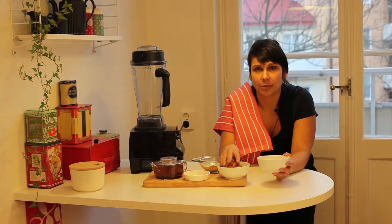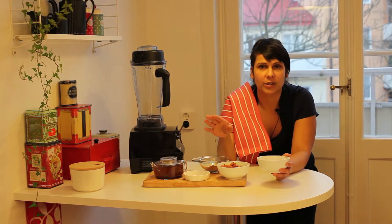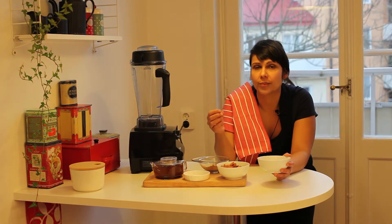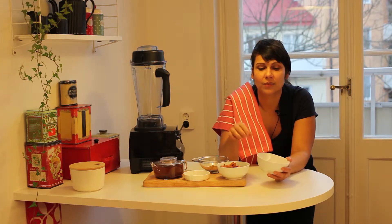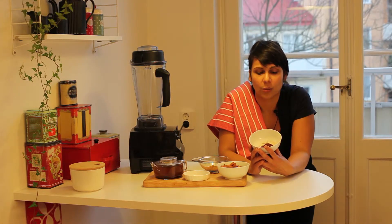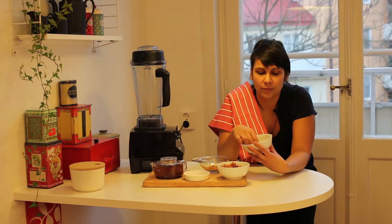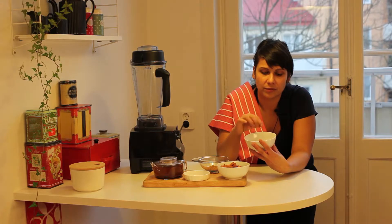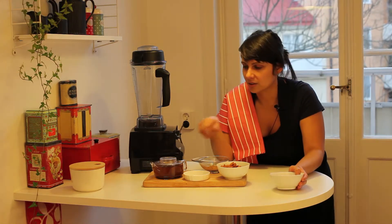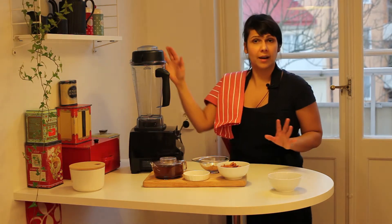Normally when you make almond milk you soak your almonds overnight for about eight hours and then you mix them with filtered water, but I'm going to be using chaga. Chaga is a mushroom that lives on birch trees and this is the kind of powder I'm going to be using. You infuse water with it just like with tea, and I'm going to be using a high speed blender.